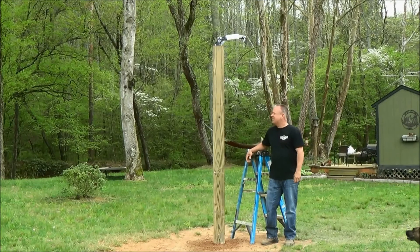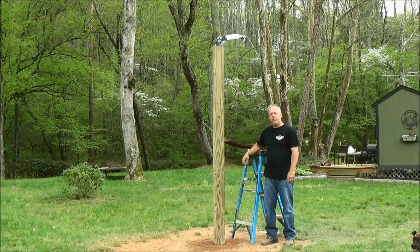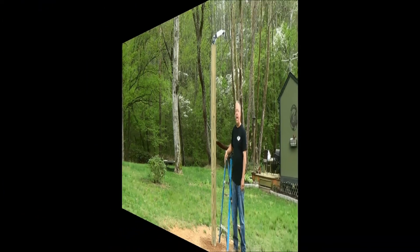We just removed the braces. This post has been set up for 48 hours, so it's good and strong. It's good to at least let them cure for 24 to 48 hours. All we've got to do now is take the protective barriers off that we put on there and add the chain.